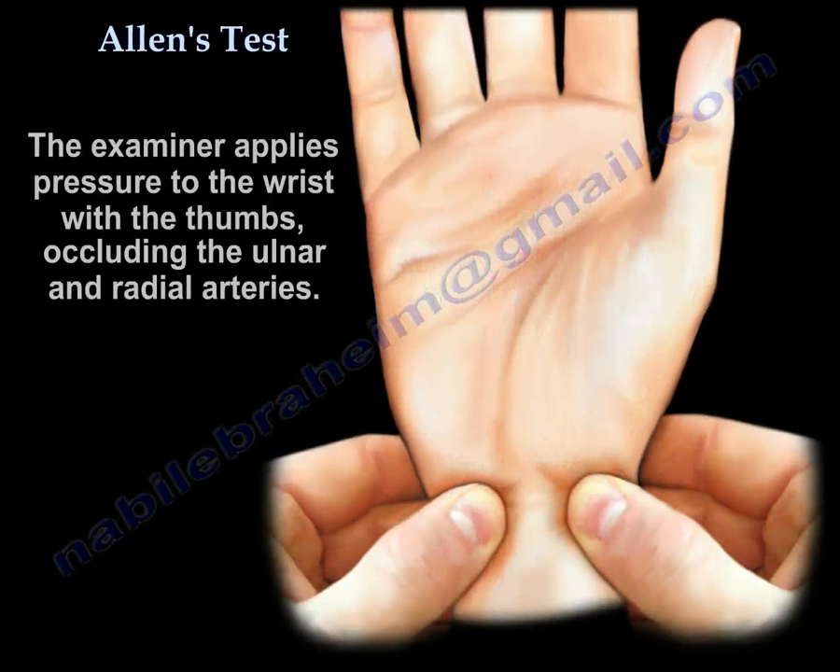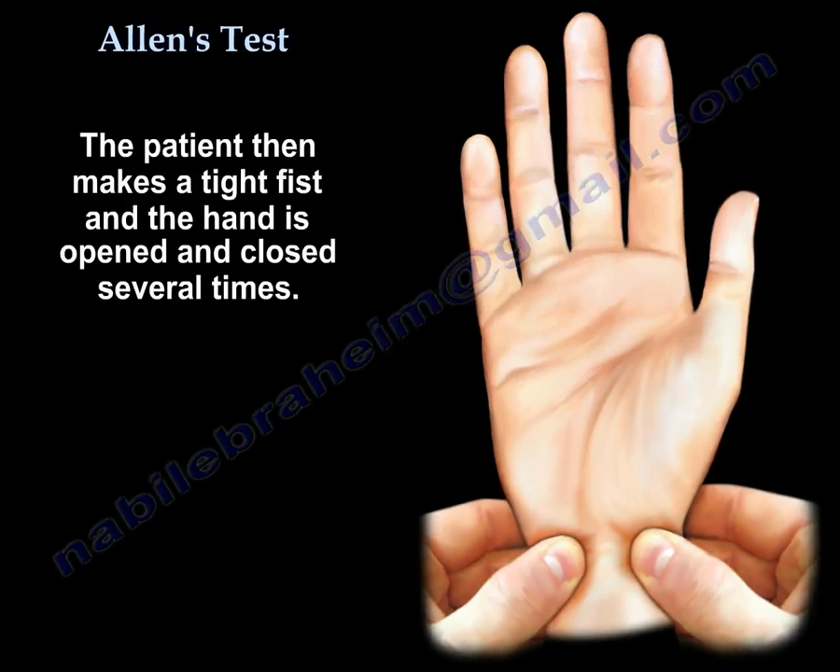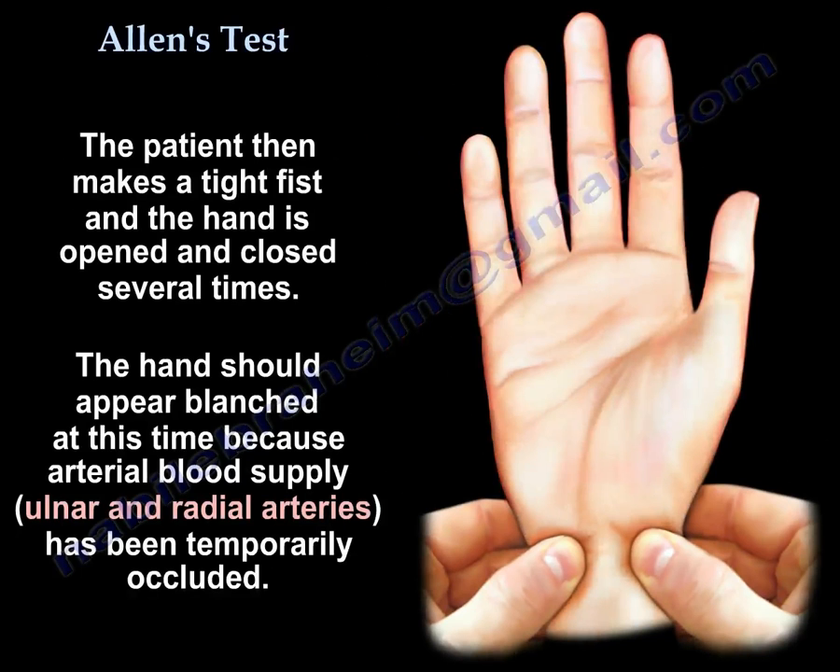The examiner applies pressure to the wrist with the thumbs occluding the ulnar and radial arteries. The patient then makes a fist and the hand is opened and closed several times. The hand should appear blanched at this time because the arterial blood supply — ulnar and radial arteries — has been temporarily occluded.